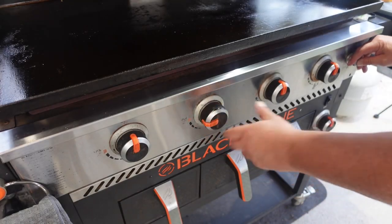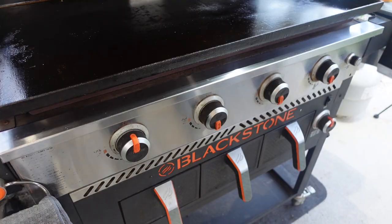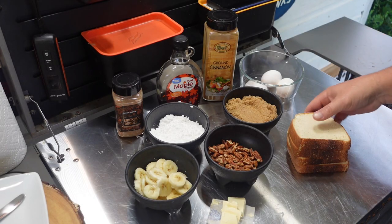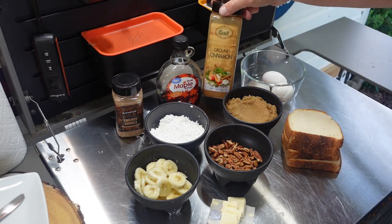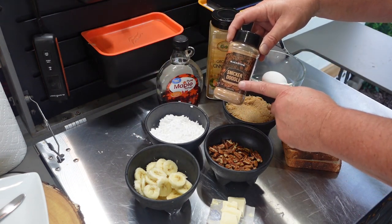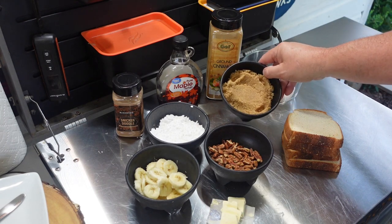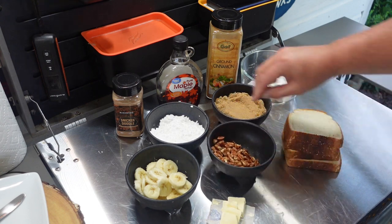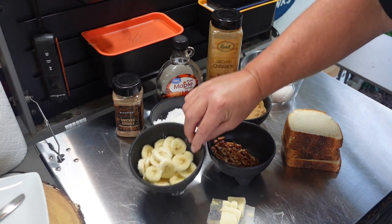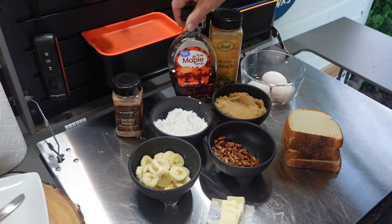For today we're going to use these three burners, get all three going and turn them down to low. Now for ingredients: we have four slices of Texas toast for the bread. For the batter we have three eggs, some cinnamon, and some snickerdoodle seasoning I found on the Blackstone website — really good stuff. We also have about half a cup of brown sugar, about two ounces of pecan halves, some powdered sugar, one sliced banana, about half a tablespoon of butter already tabbed up, and of course some maple syrup.